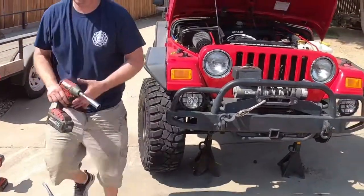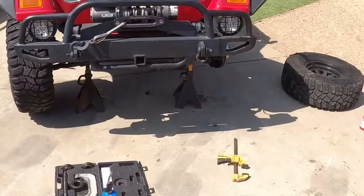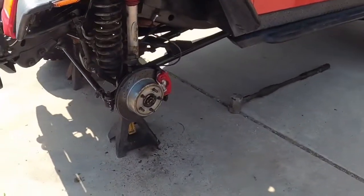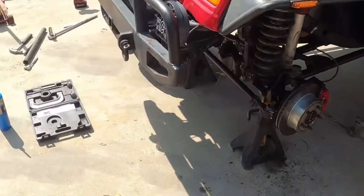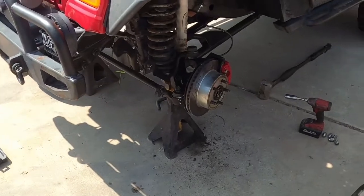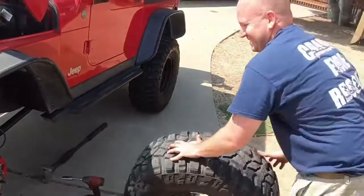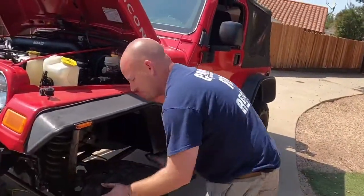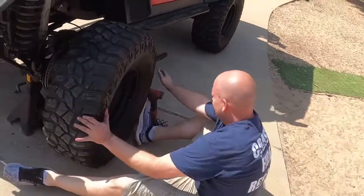We are just about done. Matt's putting his tire on. That was about two half days. He's got his nice TeraFlex heavy-duty ball joints and new U-joints up front, so he should be good for a couple more Rubicon trips. We'll do a quick little test drive and then go from there.